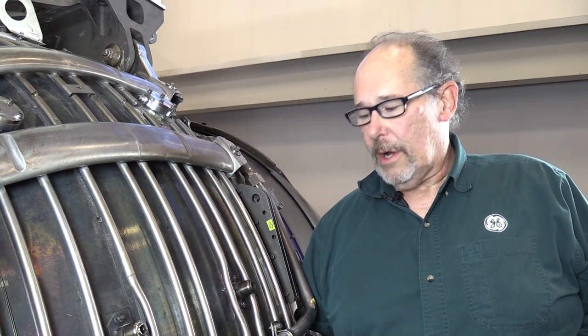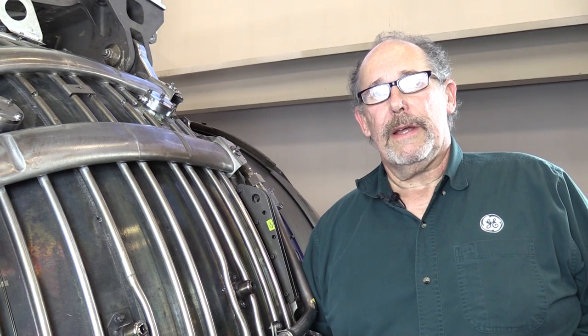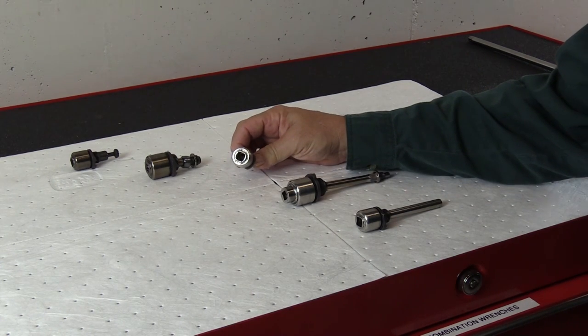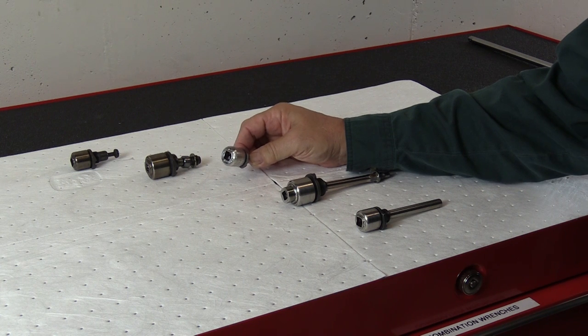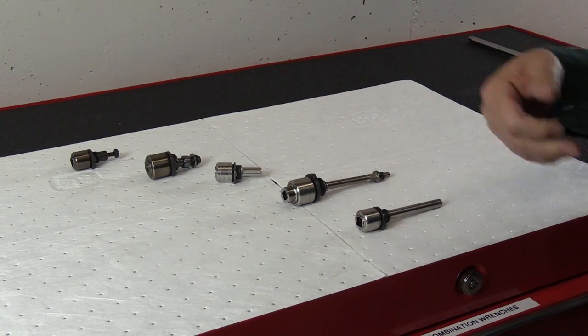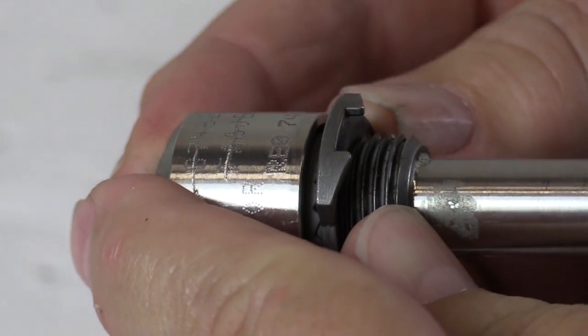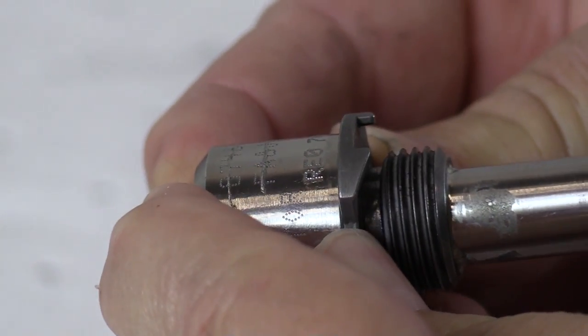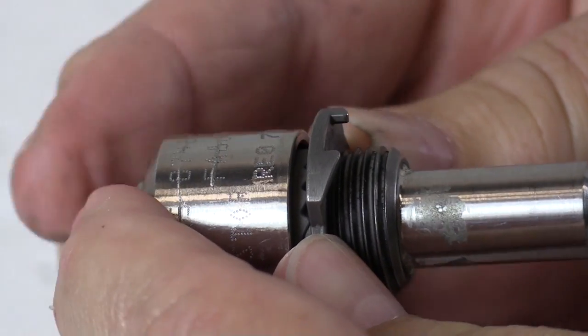That's how simple it is. But now let's talk about some of the common problems that occur when installing the boroscope plugs on the GE NX engine. Here is an assortment of boroscope plugs for the GE NX — they are all 3/8 inch internal wrenching and self-locking. You can see that the cap and the locking device are spring loaded, and the cap is separate from the locking device.